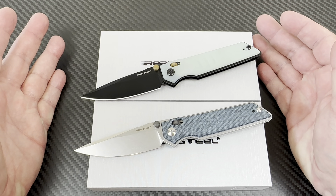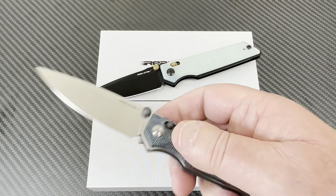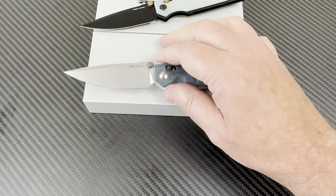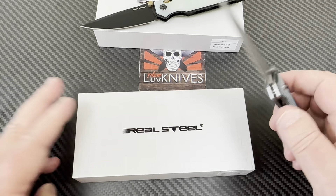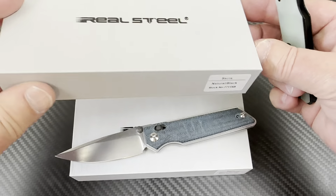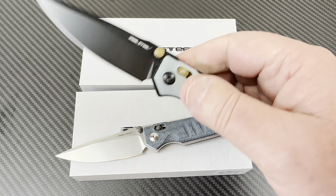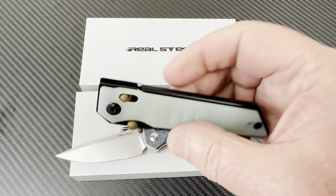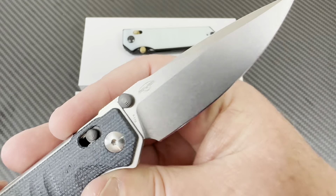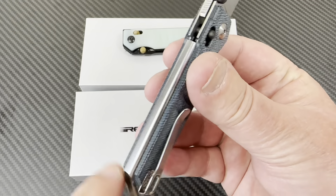We're talking about Real Steel — this is the Sacra. I got this knife in denim micarta, but you can get it in natural G10 as well. There's your stock number and all that. Strange and wonderful little knife. This is a Poltergeist Works design — you can see their logo — K110 blade steel.